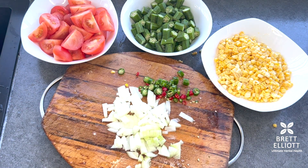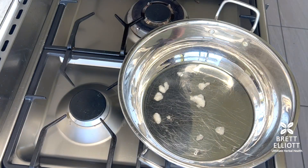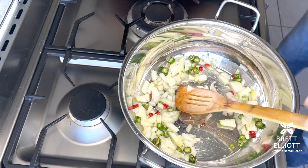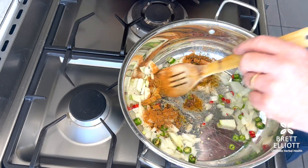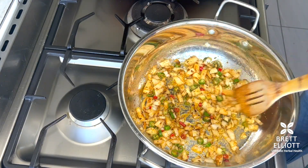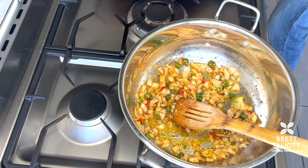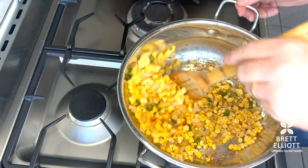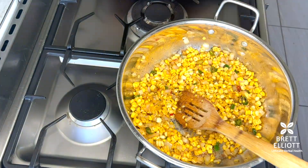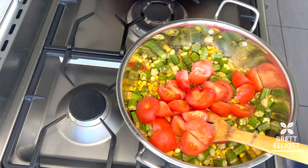Dice the onion to create a base for the dish. Once you've got these ingredients ready, it takes about five minutes to prepare. Add a bit of coconut oil, then put the onions and chili in with a heaped tablespoon of cajun seasoning. Let that simmer for a minute or two until the onions soften.